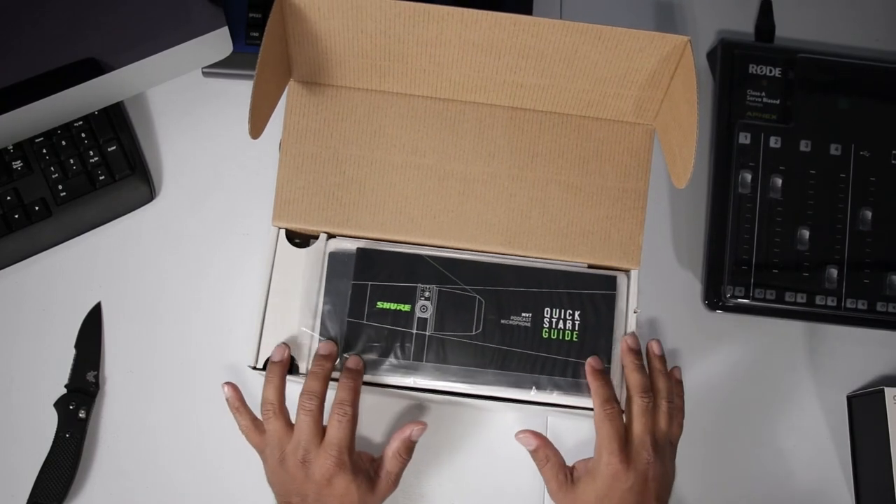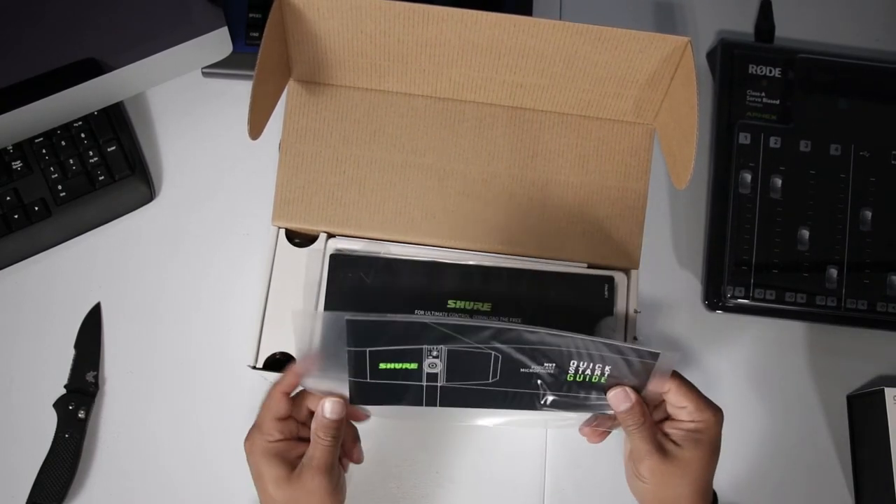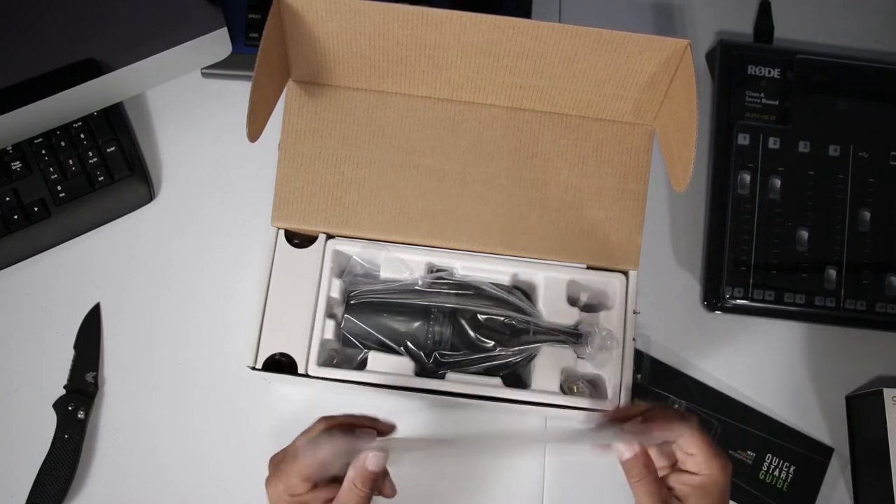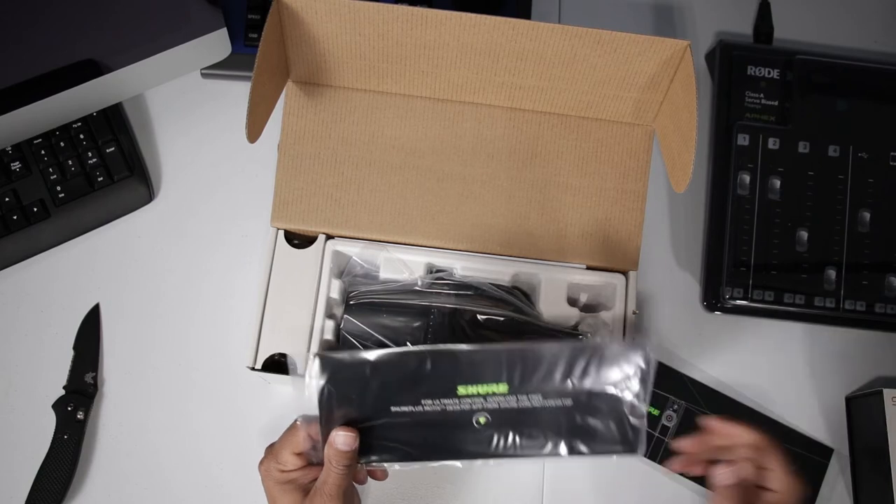So we have the quick start guide up here. Oh, this is for ultimate control — download the app.